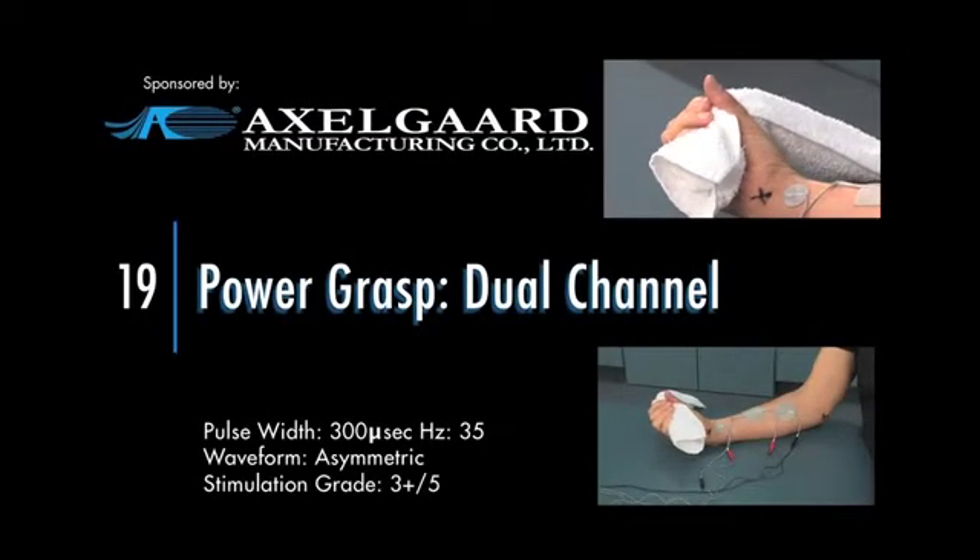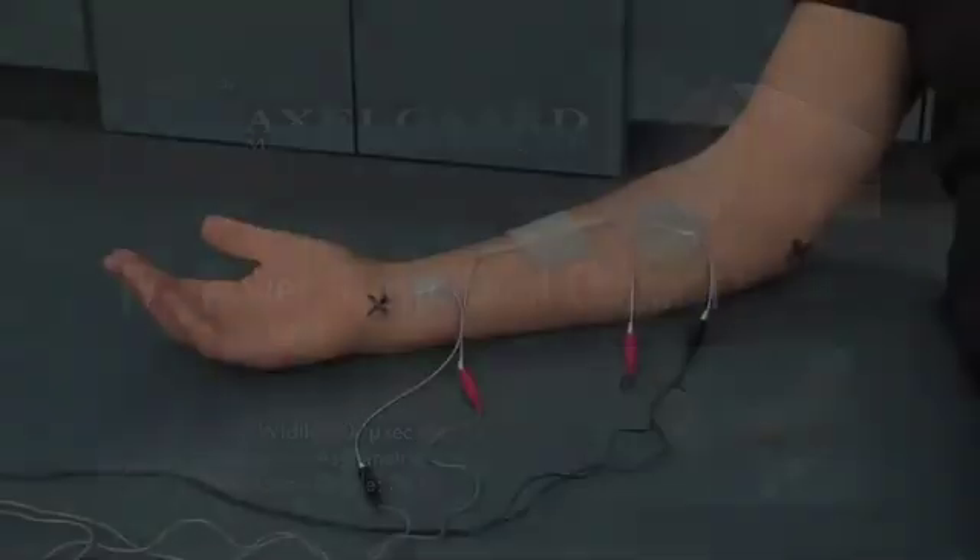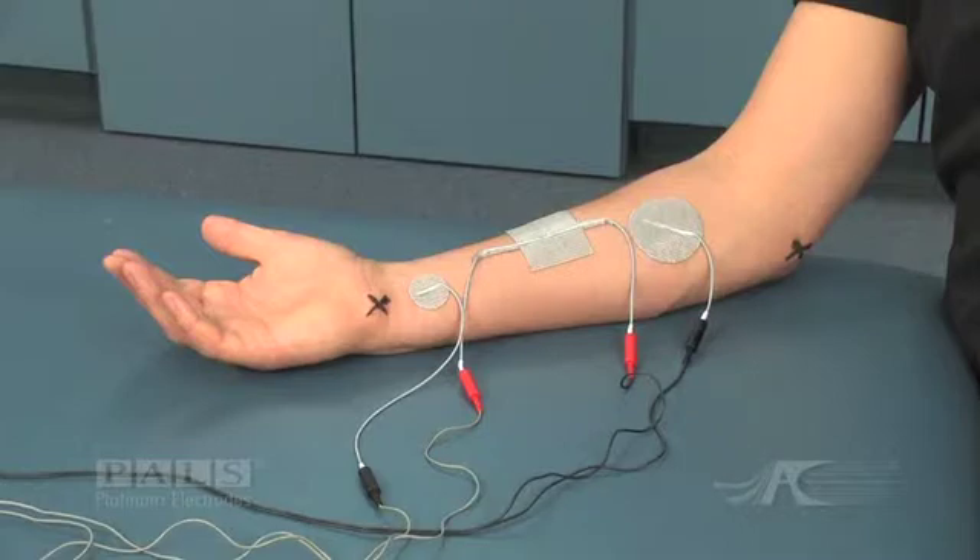Power grasp, dual channel. Electrode placement for power grasp using dual channel stimulation.